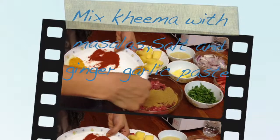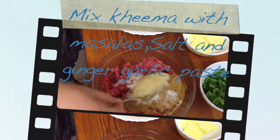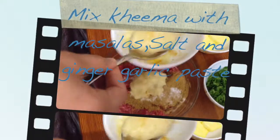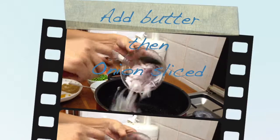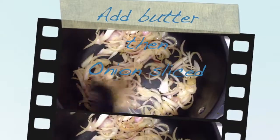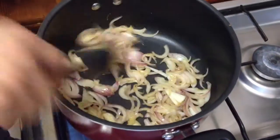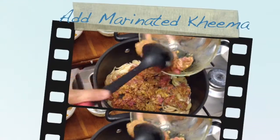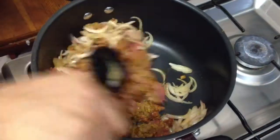We need a lot of corn on the side, and we'll mix the corn on the side. We'll add a little corn on the side.